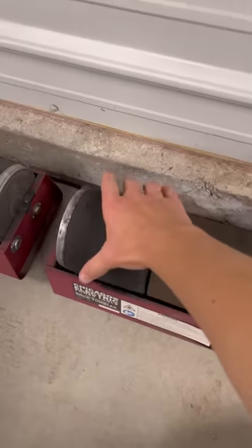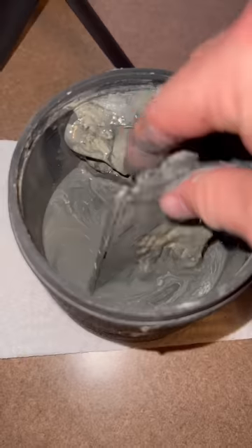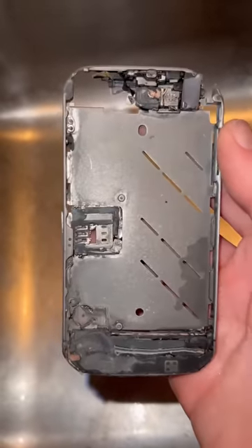One year ago, I put an iPhone in this rock tumbler, and it's time to take a look at it. I opened up the barrel for the first time in months and pulled out the iPhone. After a quick rinse, it was clear that the iPhone was in pretty rough shape. It's crazy that it even still exists after a year, though.